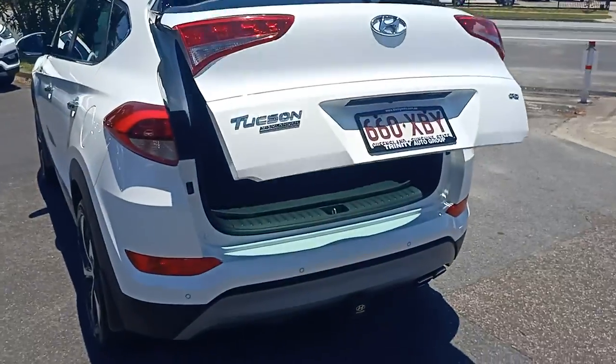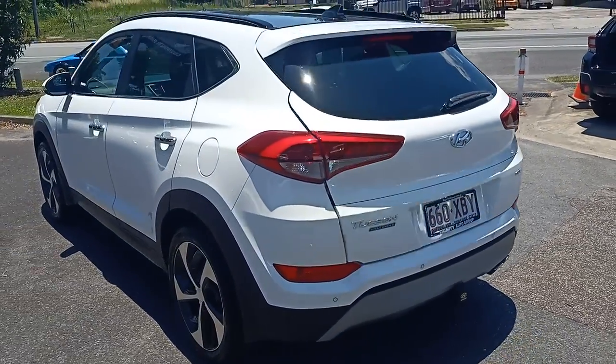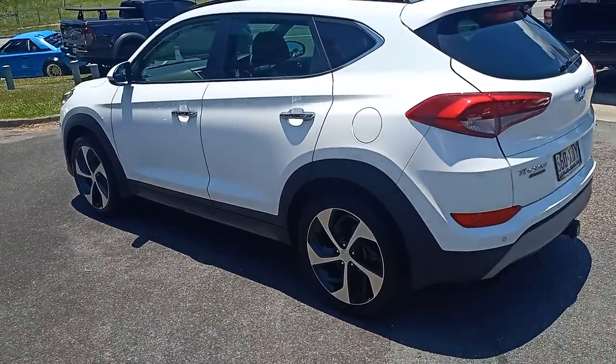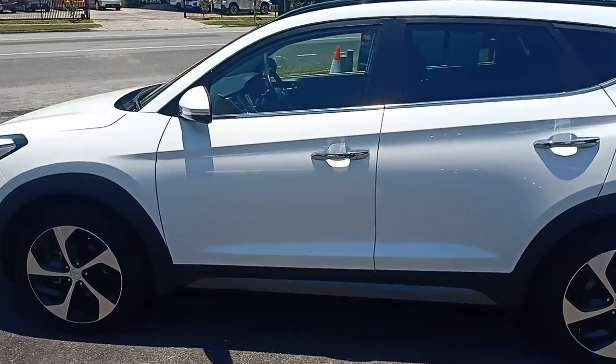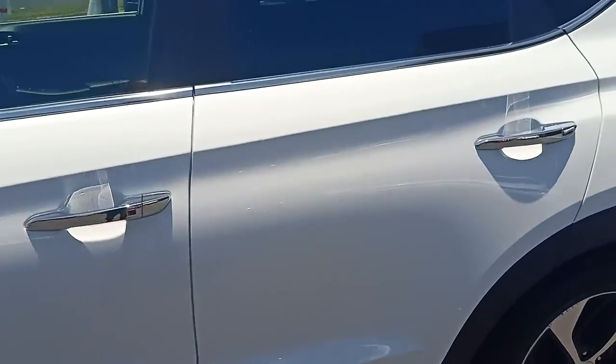Walk around the other side — a set of alloy wheels, two-tone roof with the sunroof, and then I'll just come in on the driver's passenger side here for you.